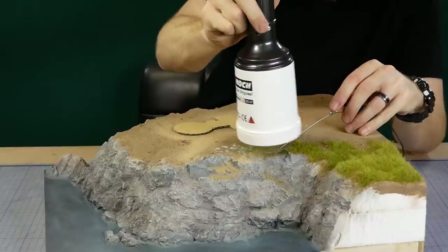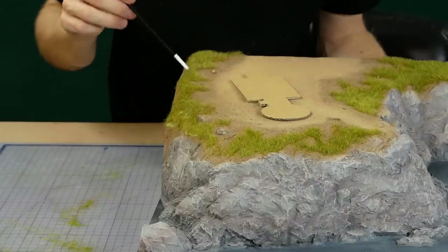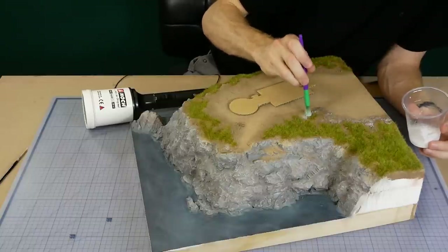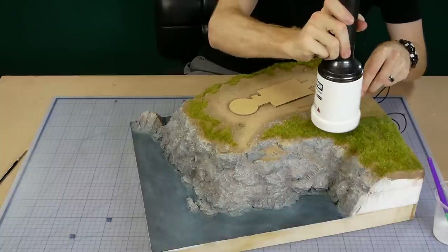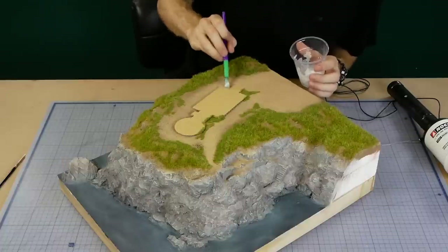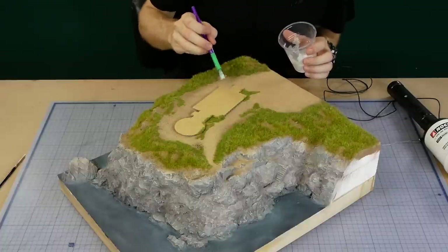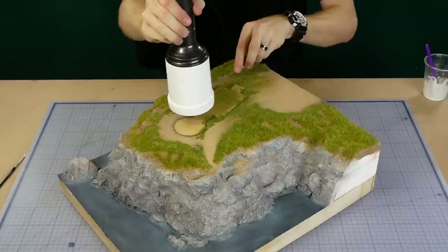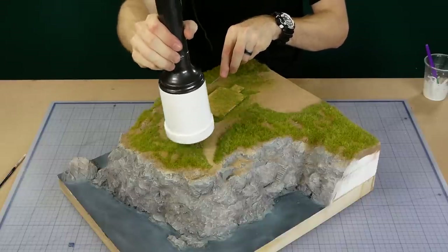I keep working around the model until all the desired areas are covered. To help blend between the six millimeter grass and the dirt I add areas of two millimeter static grass to the edges — the same method is used to apply it as with the six millimeter grass. I make sure to apply grass randomly around the edges of the building as well.